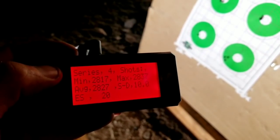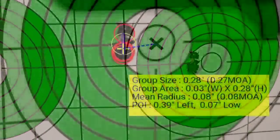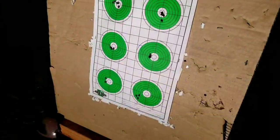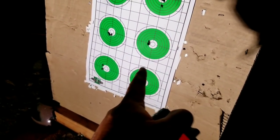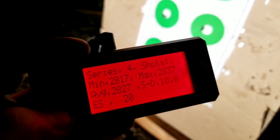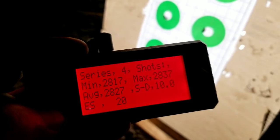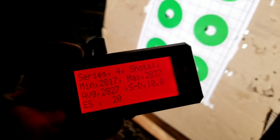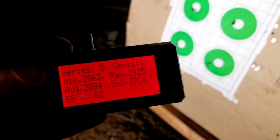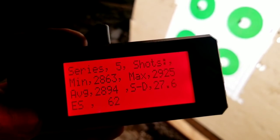On CFE 223 at 30 grains — check out this awesome little group right here. That is performing awesome, a five-shot group with the MagnetoSpeed. I'll have to verify that again without the MagnetoSpeed, but the velocities were up there at 2800, with an average of 2827 feet per second and a standard deviation of 10. That's pretty respectable. Then we stepped it up 0.5 grains and almost got 2900 feet per second.